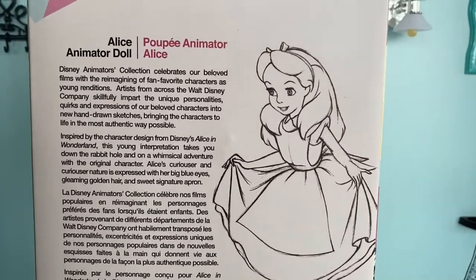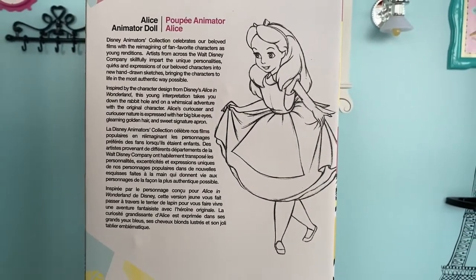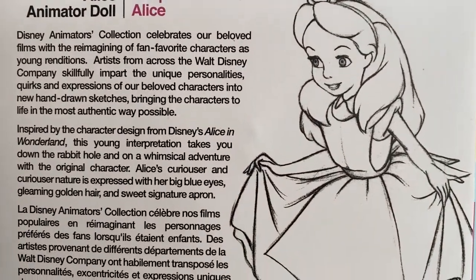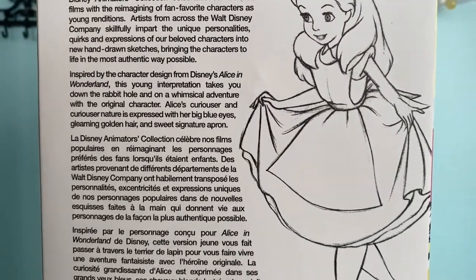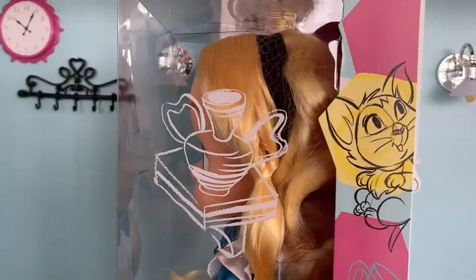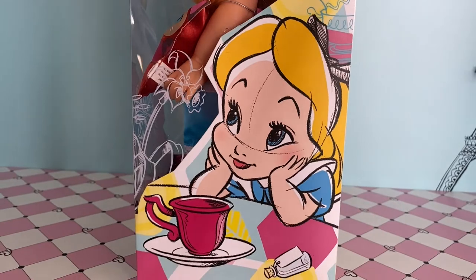On the back it has a little bit of detail for us. It says: inspired by the character design from Disney's Alice in Wonderland, this young interpretation takes you down the rabbit hole and on a whimsical adventure. The original character Alice's curiouser and curiouser nature is expressed with her big blue eyes, gleaming golden hair, and sweet signature apron. On the other side of the box you can see additional sketches of Alice having entered Wonderland, which is really awesome.